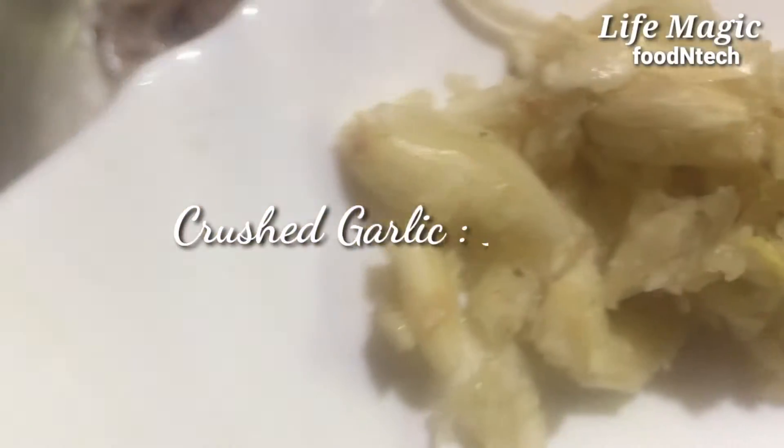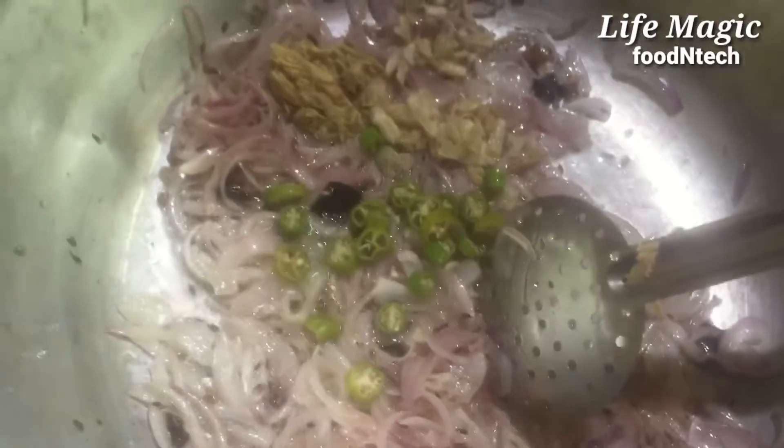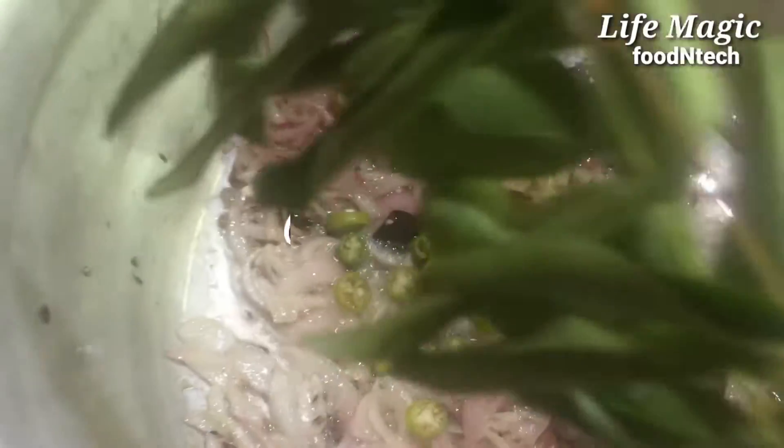We will use the taste of the food. Start with the rice. Evoke rice for the rice and throw the rice. Start with this.